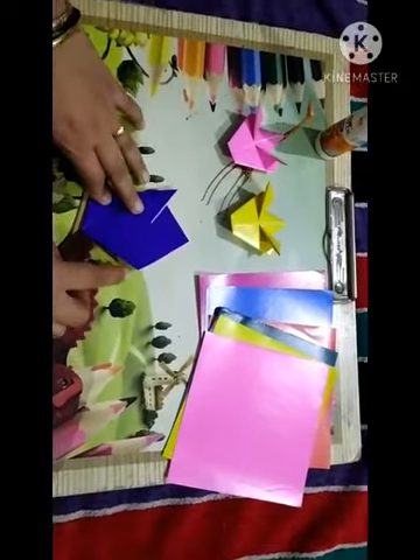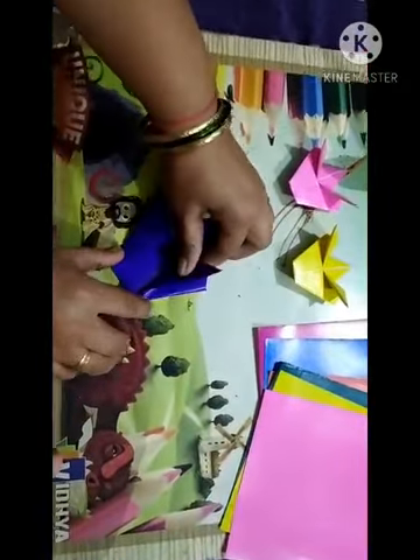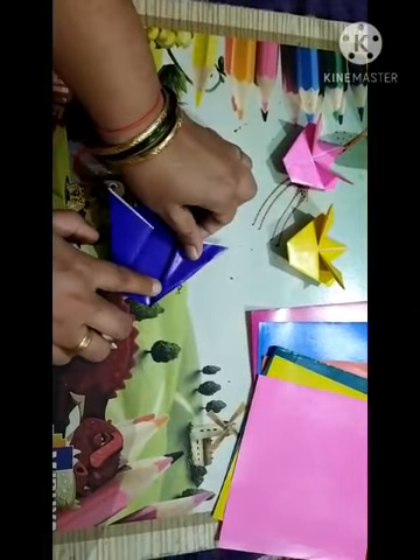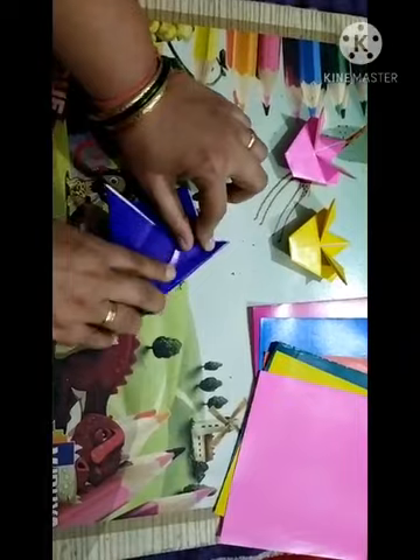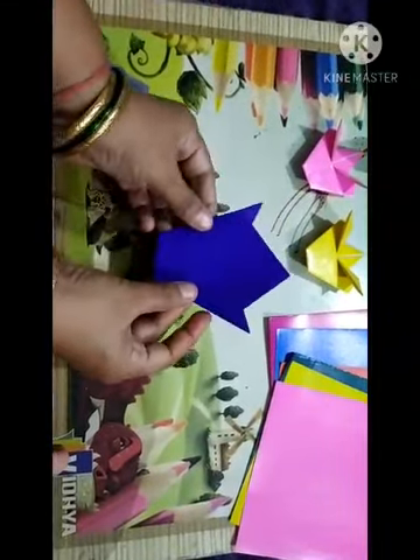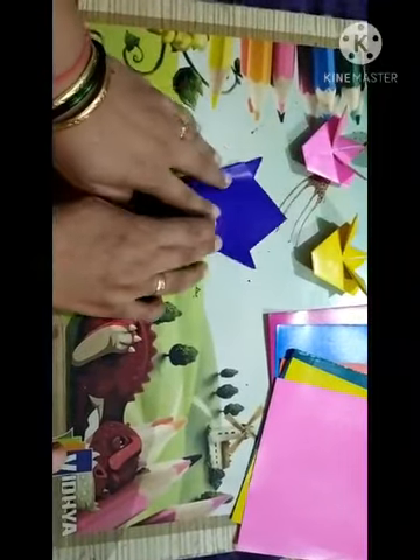Now again, see this side border and fold this page like this way. Here we have to fold this one — and here we complete the vase. Turn it like this way — we have completed the flower and vase.